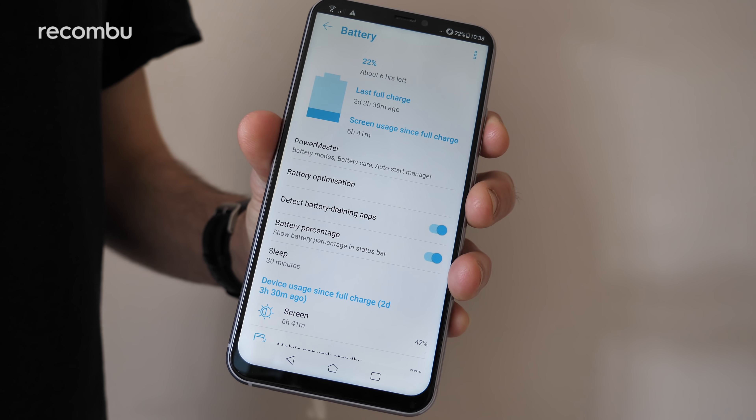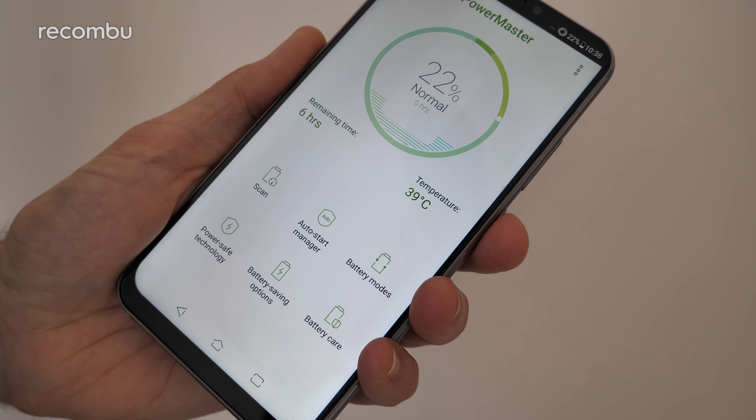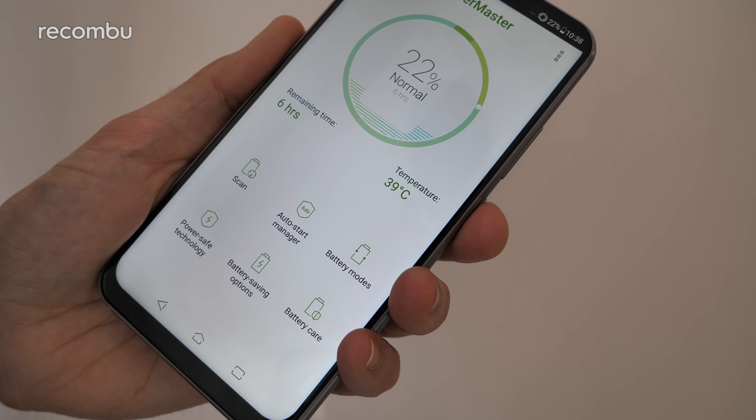Battery life is decent enough considering the size of this phone, matching the likes of the OnePlus 6. The 3300mAh cell will comfortably get you through the day even if you're constantly piddling about with apps, and there is the usual array of power saving modes when needed too.